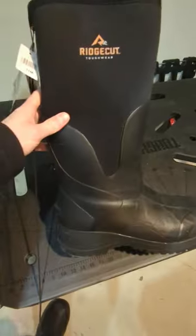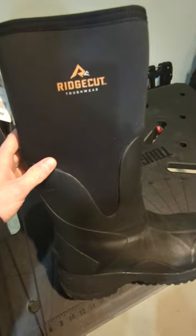I gotta say they feel fantastic. I'll let you know how they do in a year. Anybody familiar with this brand, let me know in the comment section below what you think of them.